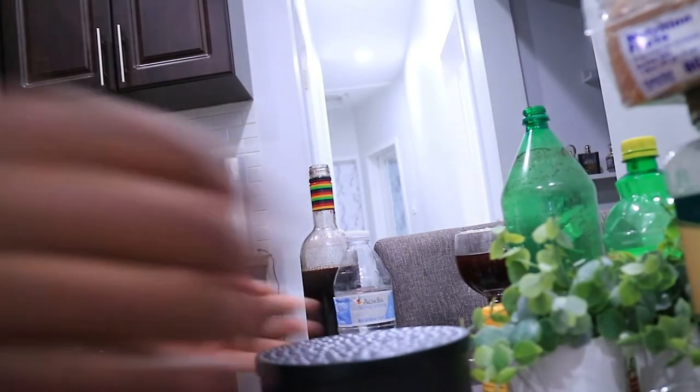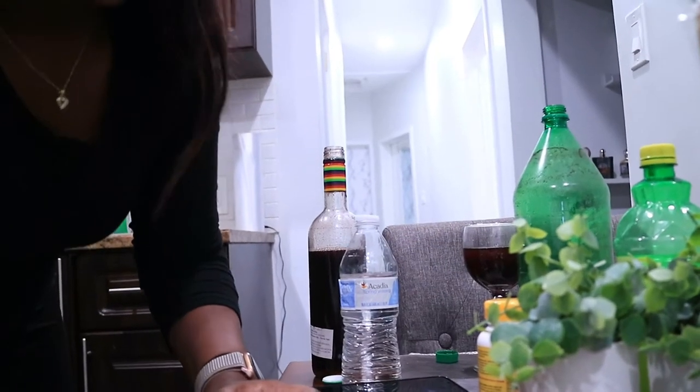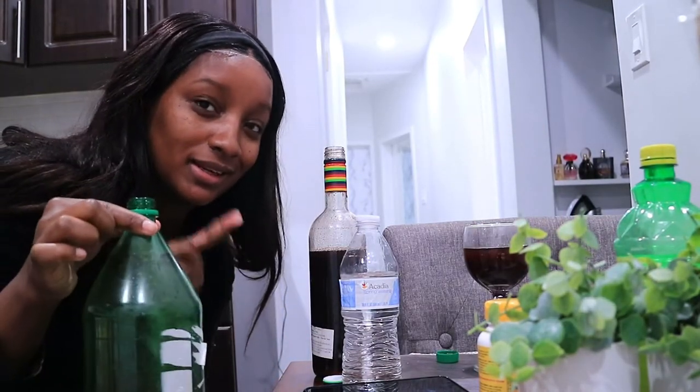Hi guys, welcome to the vlog. I look a little crazy, but let's disregard that and pay more attention to the fact that I have something here that I'm mixing up. So what we have here — let me show you all what we have here. First we have some sorrel in this bottle. We've had this for a while. This looks very ghetto, this is dumb good, I promise you.